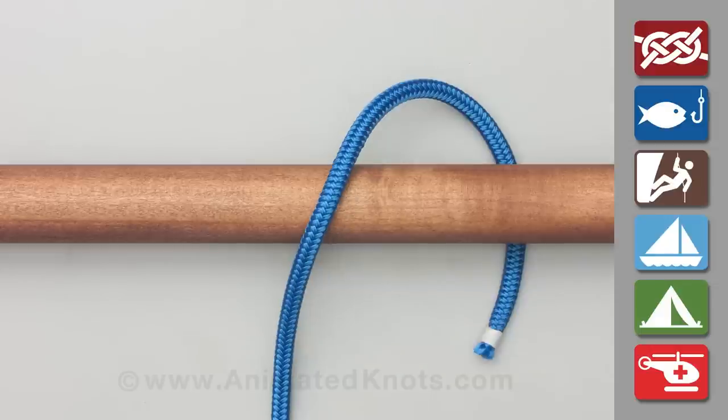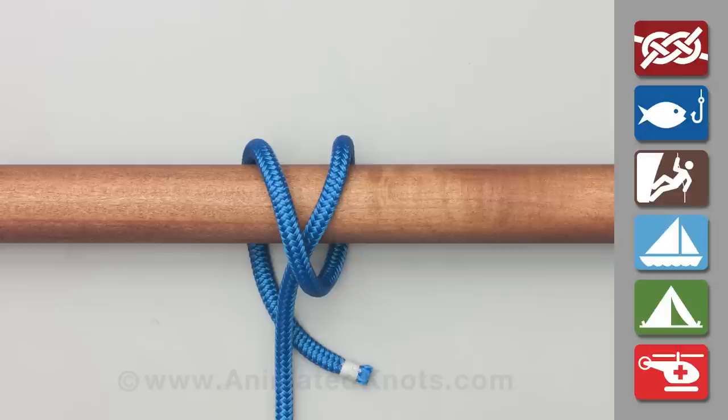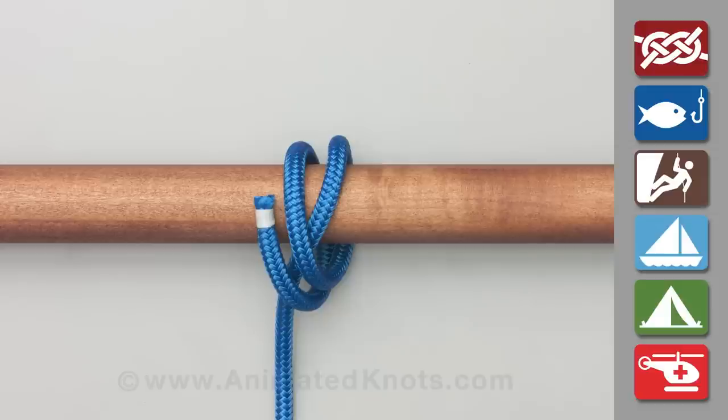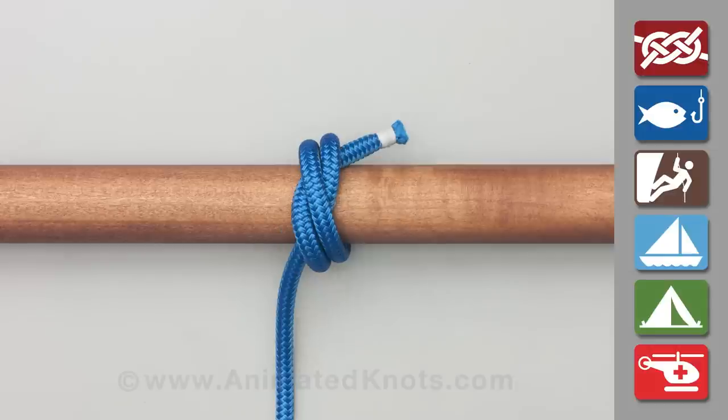Pass the rope around the bar and then cross over the first turn. Pass the rope around a second time, following the same path. Finally, tuck the rope under both of these turns and pull tight. This makes only a moderately secure binding knot.